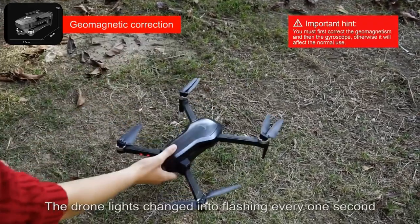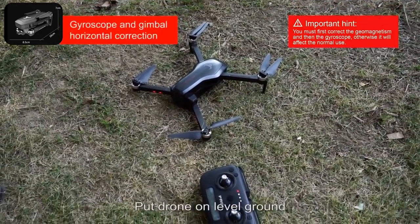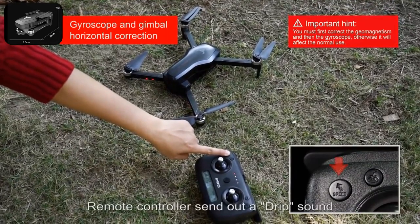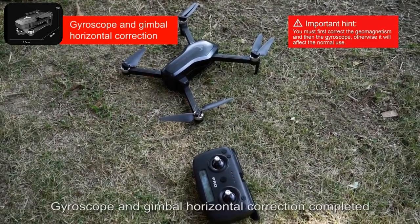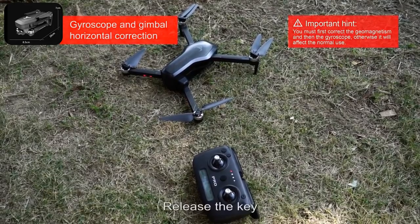The drone lights change into flashing every one second. Put the drone on level ground. Long press the speed key for about five seconds. The remote controller sends out a beep sound and the drone lights change into fast flash. Gyroscope and gimbal horizontal correction completed. Release the key.